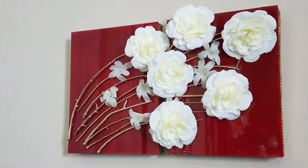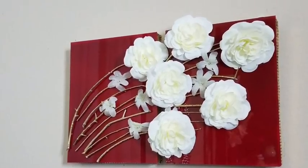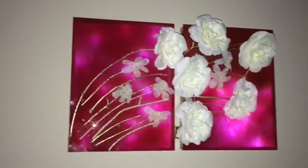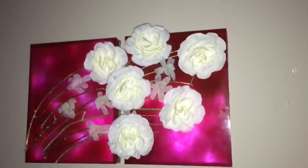Hey guys, this is a wall decor that I just recently made. I chose the color red for the background because when the lights come on it turns glittery pink on the inside. I really love the effect that this wall decor gives and I'm super excited to show you guys just how I made this.